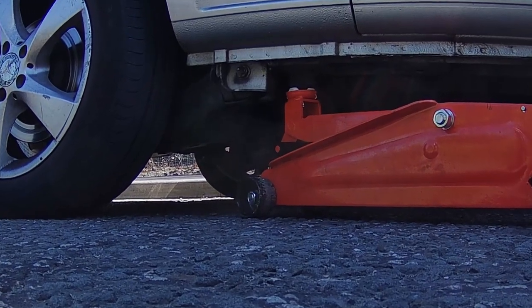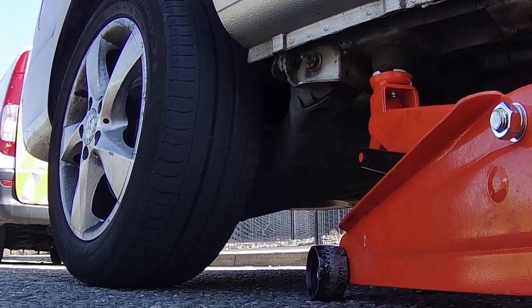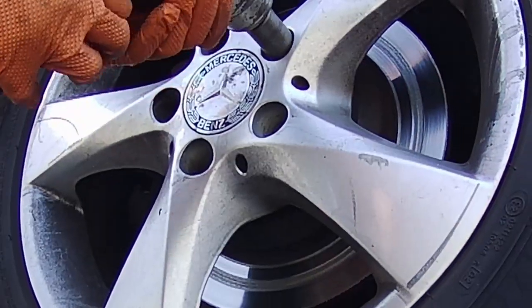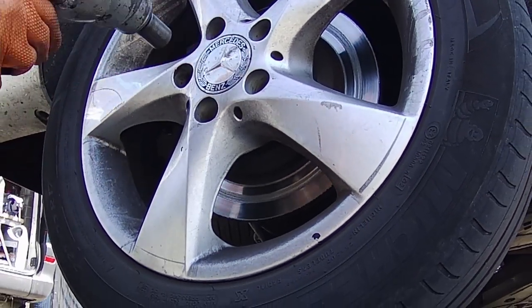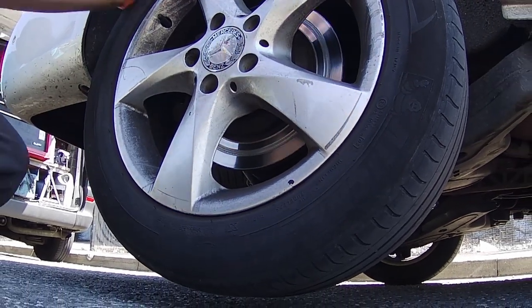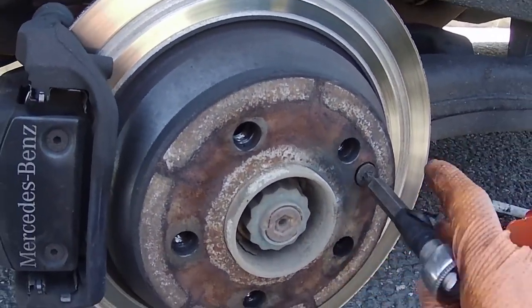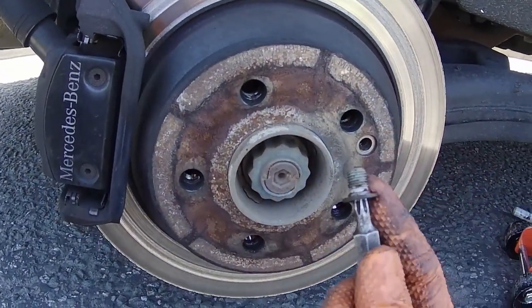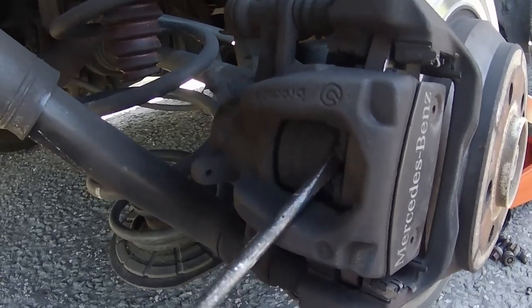The first thing to do would be to jack up the vehicle and take the wheels off. Then you can take off the little torque screw on the brake disc. After that you can push the caliper piston back using a flat head screwdriver or any other prying tool.